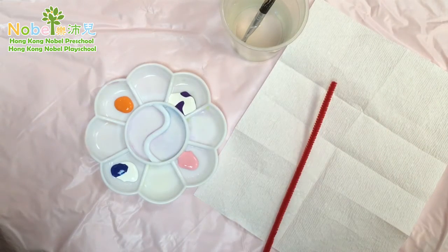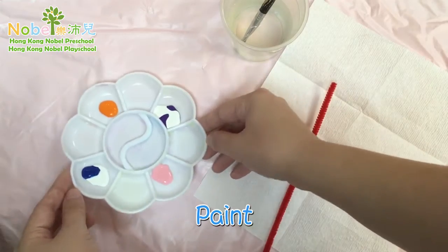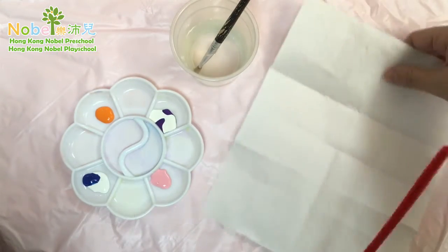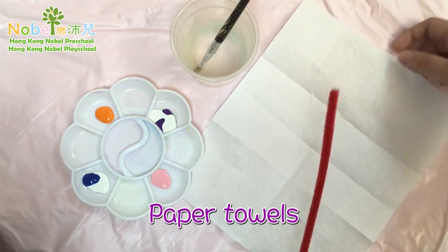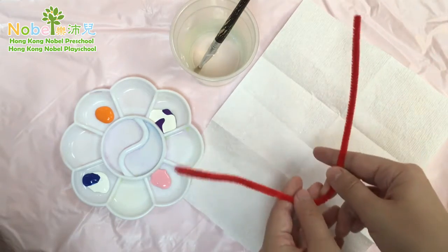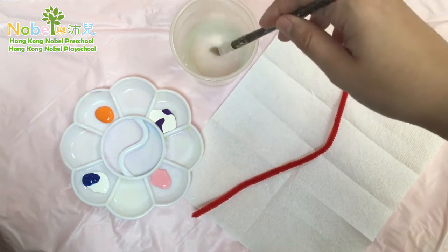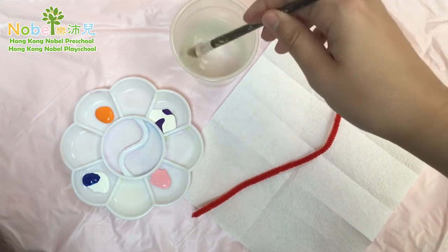Here is what you need for your paper towel butterfly: you need some paints, a cup of water to rinse your brush, your piece of paper towel — or two if you want to make two — and a pipe cleaner. These will be the antennas of your butterfly.